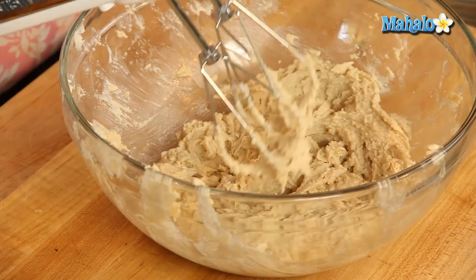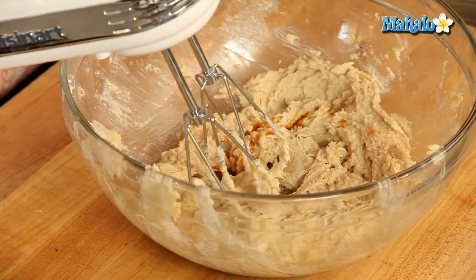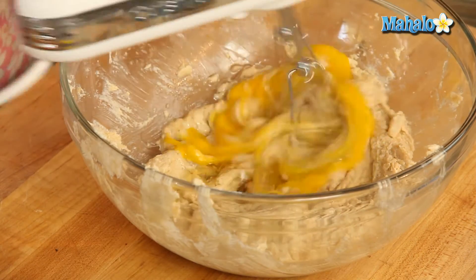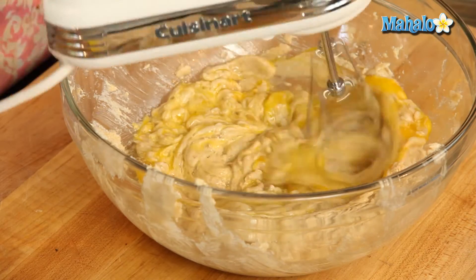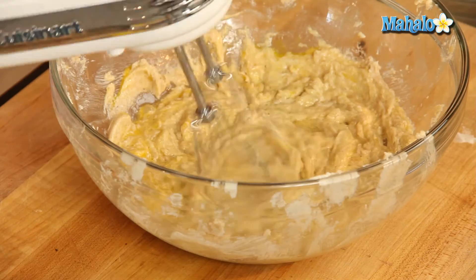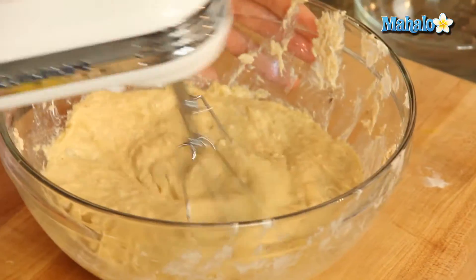Okay, now we're ready to add in the vanilla and our eggs. Mix until combined. This is why the hand mixer saves you — imagine doing this by hand, potentially in 1941. What strong biceps you would need!